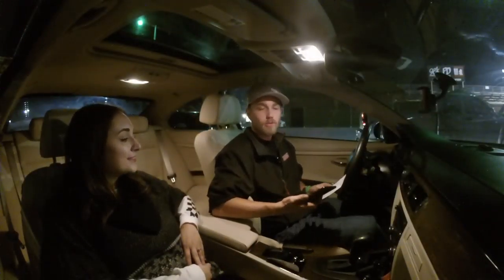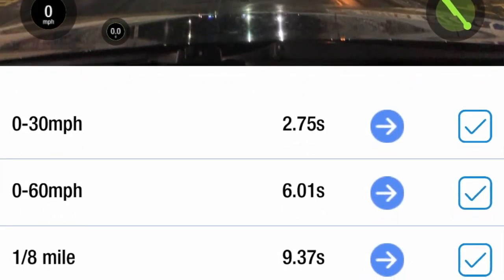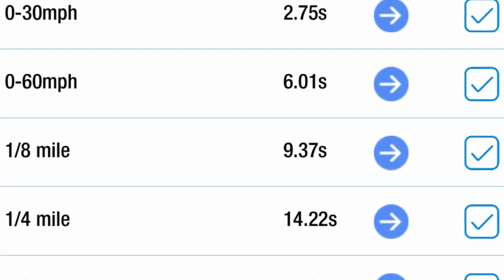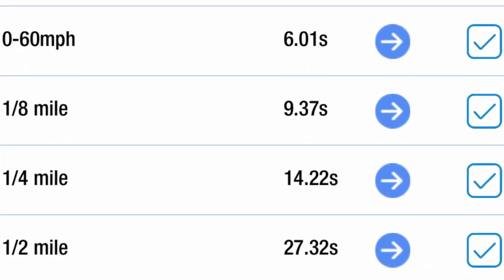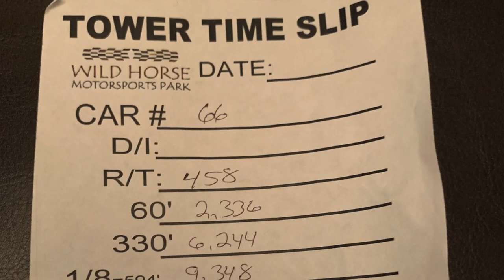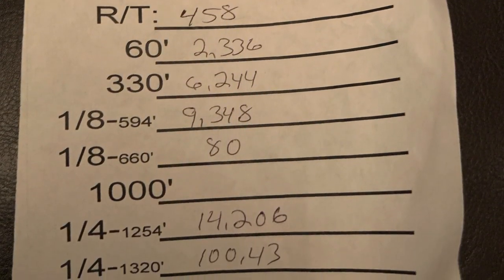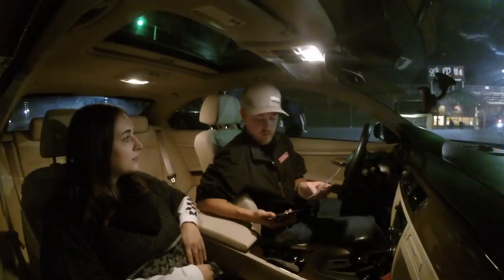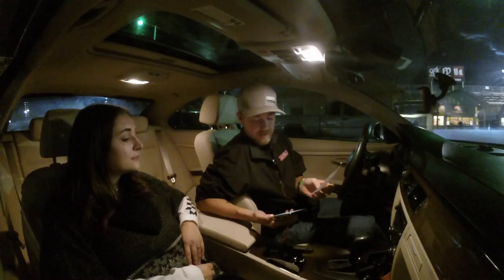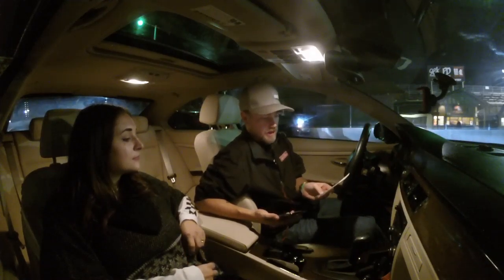Round two went a little better. The Draggy showed 14.22 in the quarter mile at 101.83 miles an hour, and on the time slip we got a 14.20 at 100.43 miles an hour. So we're about 1.4 miles an hour off and somewhere between one and two hundredths of a second off, which is within the advertised accuracy. Not too bad.